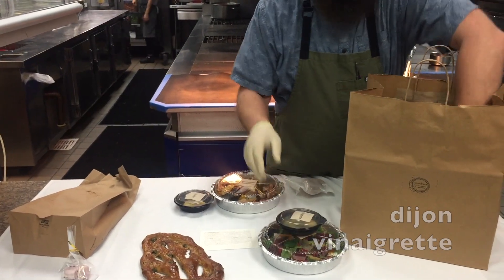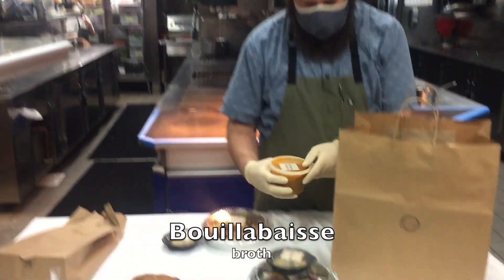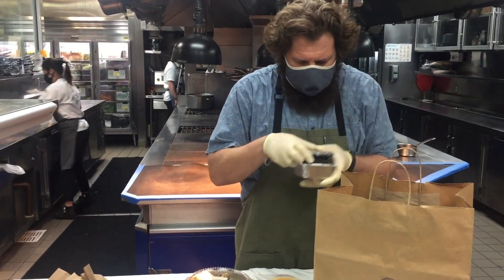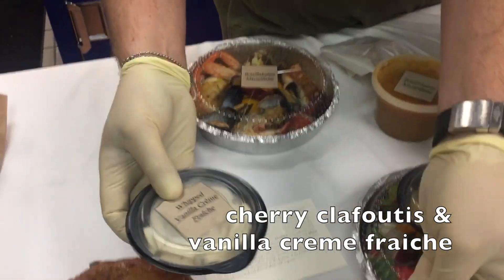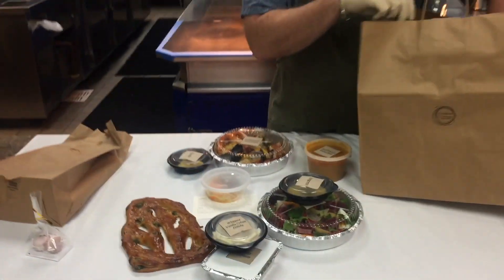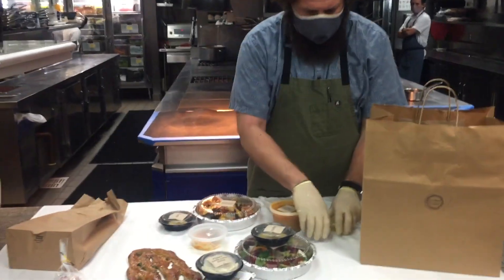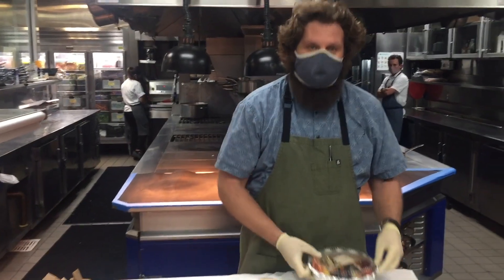Our vinaigrette for the Salade Niçoise. The heart and soul of any good Bouillabaisse — the broth itself. And for dessert, our pastry chefs Mac and Kathy have put together a beautiful cherry clafoutis with Murray Farms cherries and a little bit of whipped vanilla crème fraîche. Along with that we have garnish for the Bouillabaisse: extra virgin olive oil from right here in Southern California, and some Fleur de Sel.